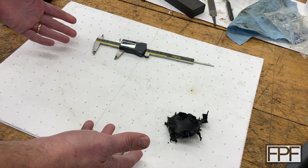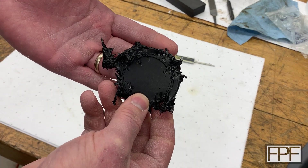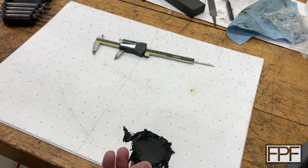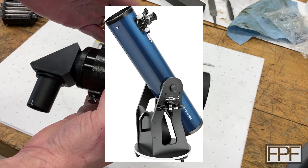Hey guys and welcome to Functional Print Friday, welcome back to my workshop. So I think we know why we're here today, but what do you think this is or what was it? Well, if you guessed lens cap, you're spot on. It was the lens cap to the spotting scope from my wife's telescope.